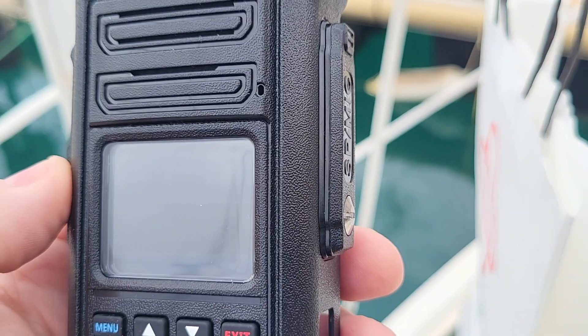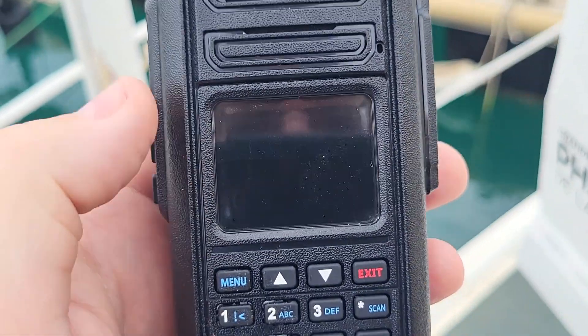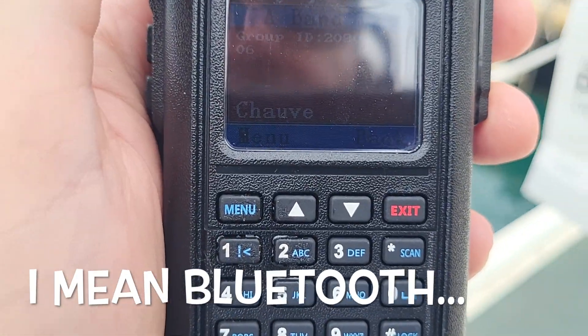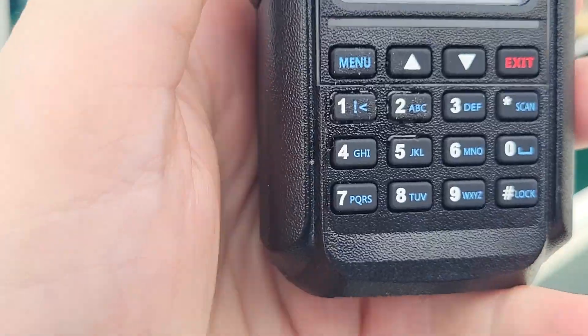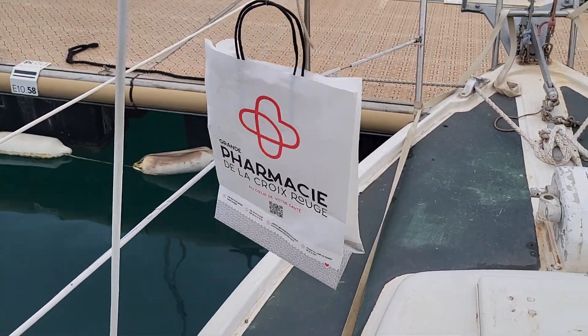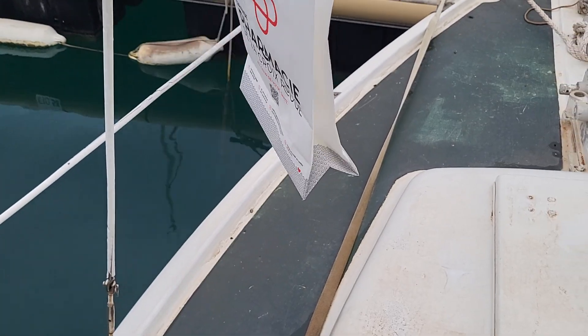I programmed a button here with a long press to activate VOX. You can see what I mean about the screen not being visible in daylight — it's kind of a dark day and still difficult to see. The VOX seems to work for receiving audio but doesn't trigger from the Bluetooth microphone. So my plan to put the radio in a bag and hoist it up isn't going to work — the VOX doesn't trigger with my headset.